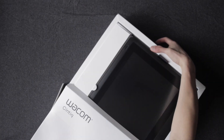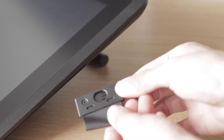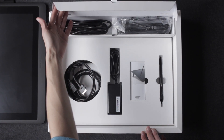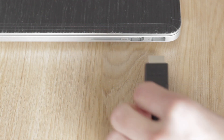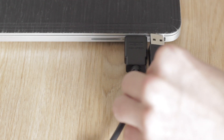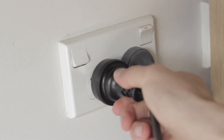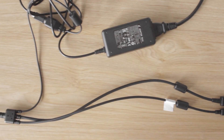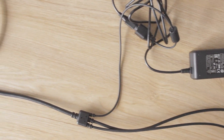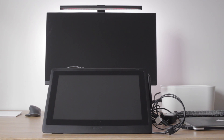Now let's take a look at what comes in each box. The Cintiq 16 comes with a Pro Pen 2, a pen holder, and three standard nibs. It also comes with a bunch of cables including an HDMI cable to run the display, a USB cable to register pen strokes, and a power brick that needs to be connected to a power outlet. These three cables connect to Wacom's three-in-one cable which then connects to the Cintiq, resulting in an annoying mess of cables.